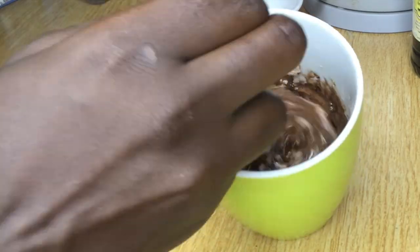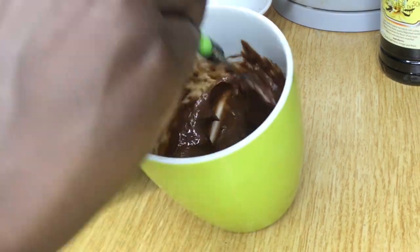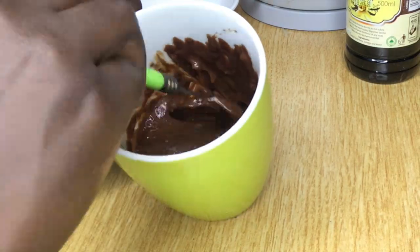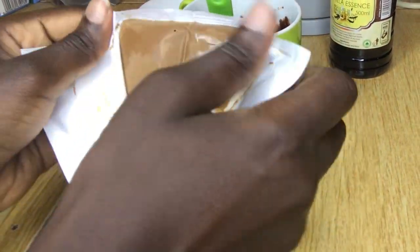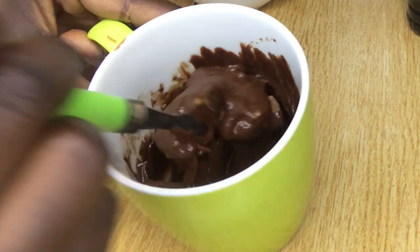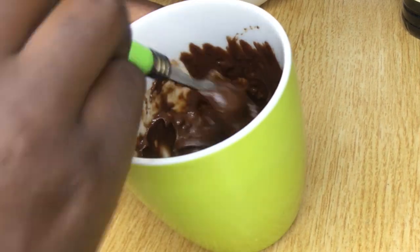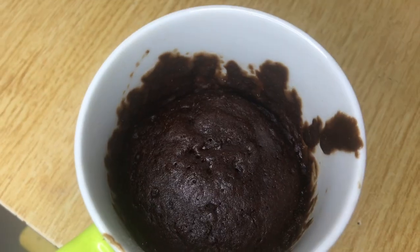We are then going to mix these ingredients until well incorporated. We're going to add some chocolate chunks — I have decided to use Cadbury Dairy Milk, but you can also use white chocolate if you'd like. Mix the chocolate chunks into your batter and we are ready for the microwave — we're going to put it in for two minutes.